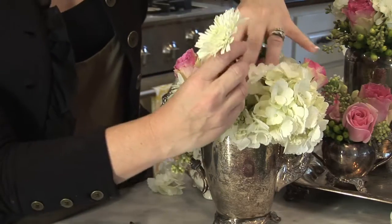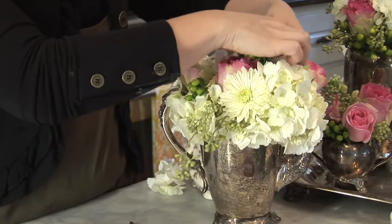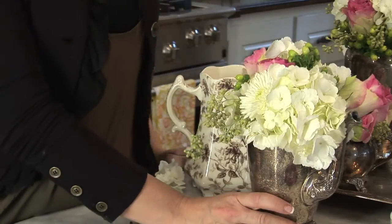These are a few fun little daisies you can stick in to make the arrangement really happy and fresh. Once you've got all of them tightly in your vase, you're ready to go.